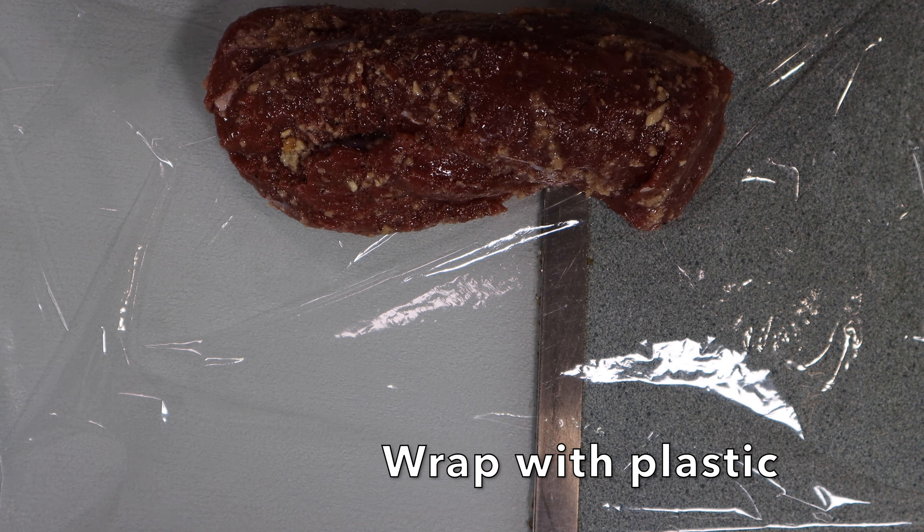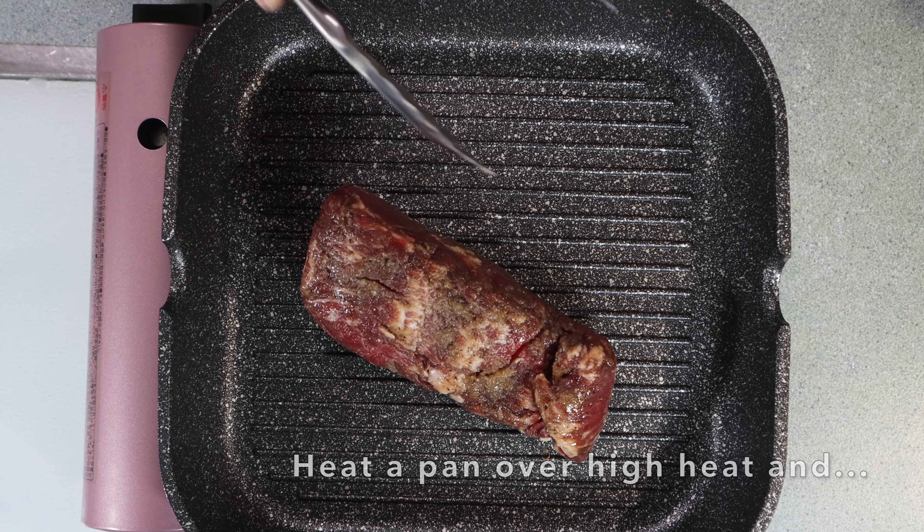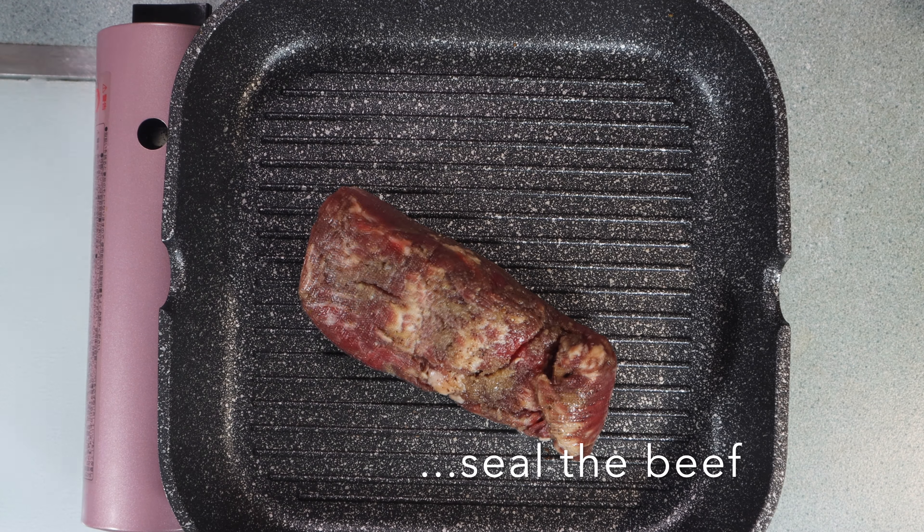After 30 minutes, take the beef from the fridge and leave it at room temperature for 10 minutes. In the meantime, heat up a frypan over high heat. Evenly sear the beef on each side. This part smells so good. Then wrap it with plastic again and back into the fridge for another 30 minutes.